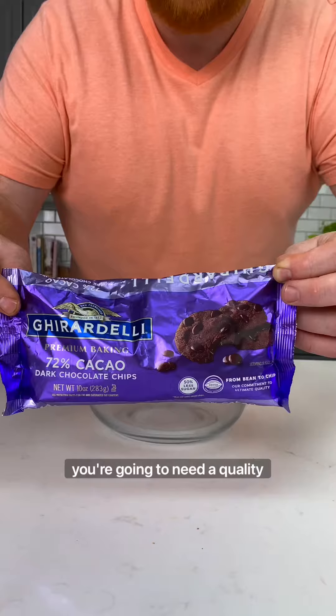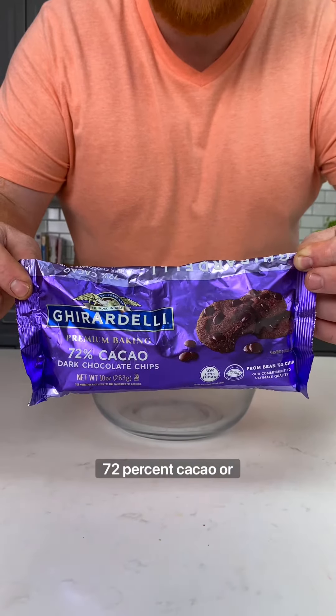I'm going to show you a two-ingredient chocolate ganache that's so simple, you will owe me big time. One stick of butter. Quality chocolate — 72% cacao or greater.